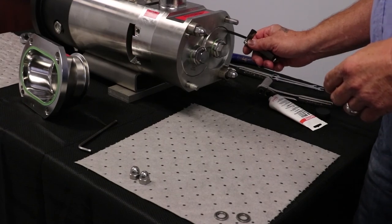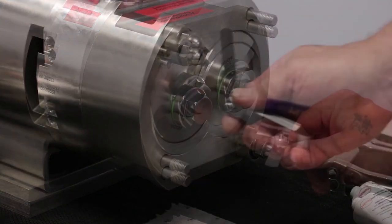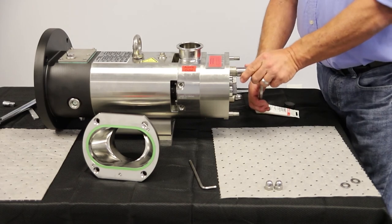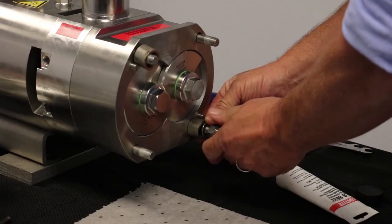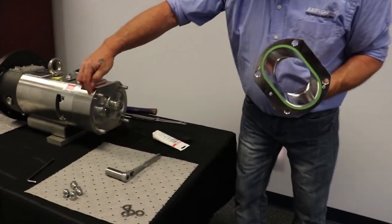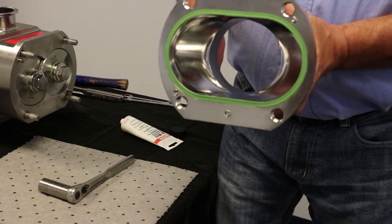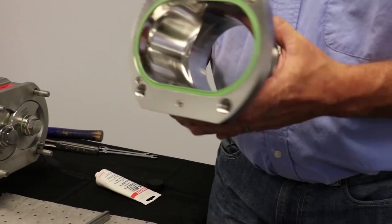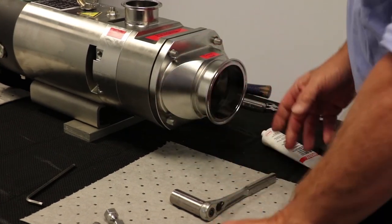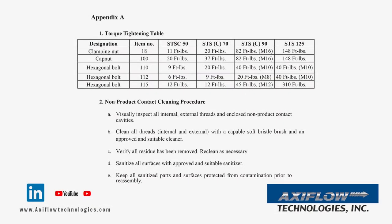Then use a feeler gauge to check the clearance between the pump casing and the feed screws. Note this measurement and contact AxiFlow Technologies to determine if there is any unusual wear. After the clearances are checked and verified, remove the spacers. Inspect the end cover form ring seal and make sure the alignment pins are present — replace the form ring seal if necessary. The end cover can be installed two ways; to be 3A compliant, most installations have the bottom of the connection even with the bottom of the pump to ensure free draining. Install the clamping nuts and washers and tighten to the required torque value found on page 10 of the O&M manual.